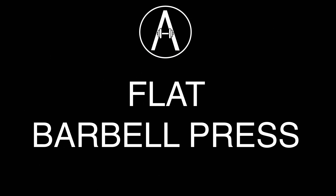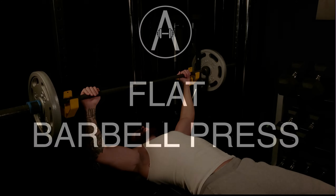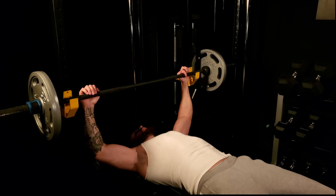Today we're going to go over a classic: the flat barbell bench press. I'm going to show you a much more effective way to do this exercise safely for muscle growth, not for power. You see a lot of people doing this with a huge arch in their back — that's more of a powerlifting style. For building muscle with the flat bench, we want to keep our back nice and tight to the bench, with a solid foundation.